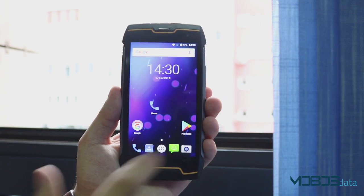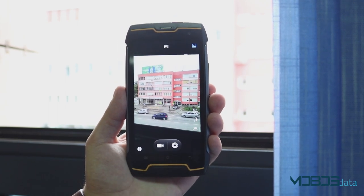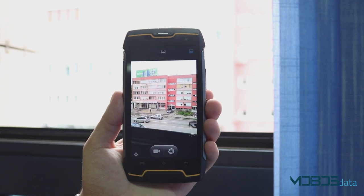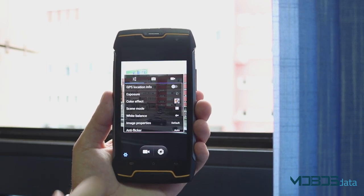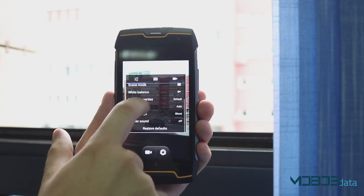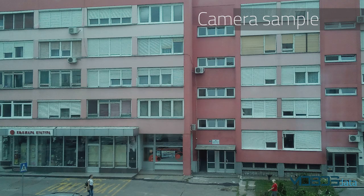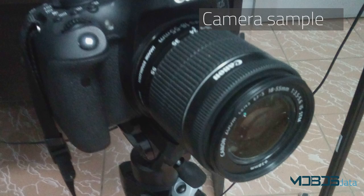Surprisingly, cameras do quite a good job. On the back is the main shooter with a 13MP sensor, autofocus system, and aperture of f/2.2. Photos captured by the primary camera look colorful and sharp, at least until we zoom in — that's when we can notice large levels of noise around the edges of objects. But on first glance, these are quite good results.